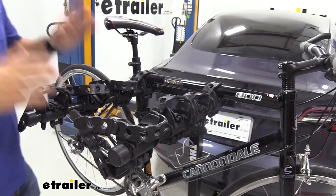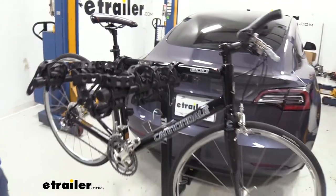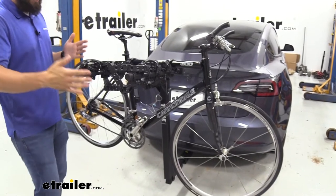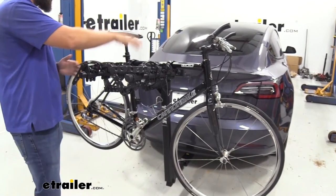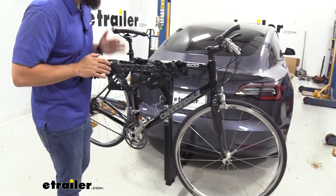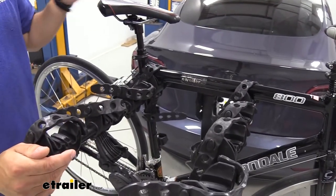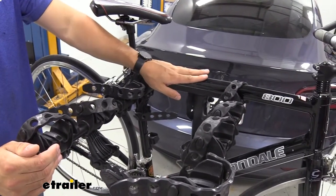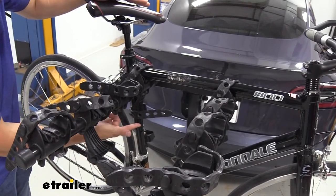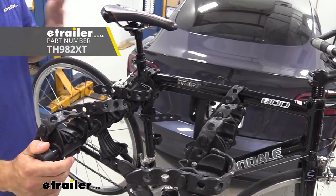One downside of the hanging style racks is that they're harder to get your bikes up and onto because you have to lift higher, but as you can see here on the Tesla Model 3, it actually doesn't sit that high off the ground, so you really don't have to lift that high to get your bikes on the top of the arms. The hanging style rack is really designed for bikes that have a horizontal top tube. This covers most bikes on the market, but there are a lot of women's and children's bikes that have those angled top tubes. In that case, you can still use this rack — you're just going to want to pick up an adapter bar that we sell and Thule offers.